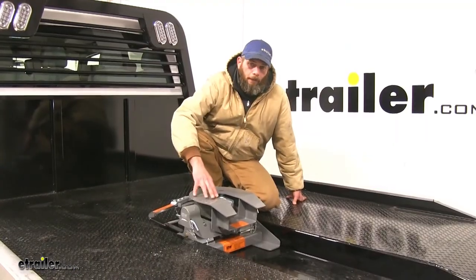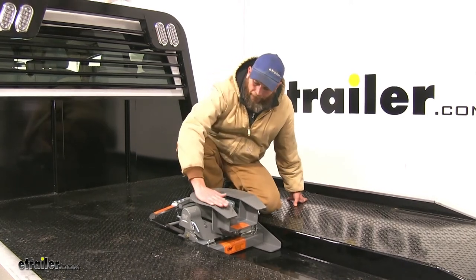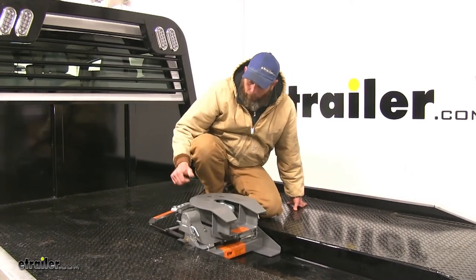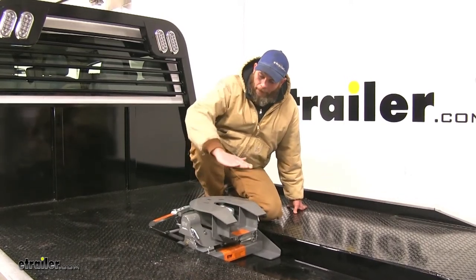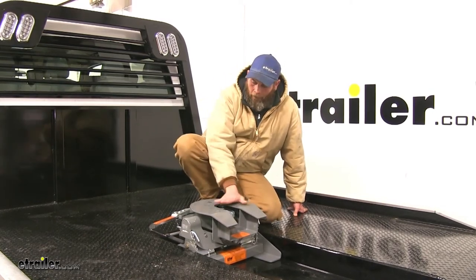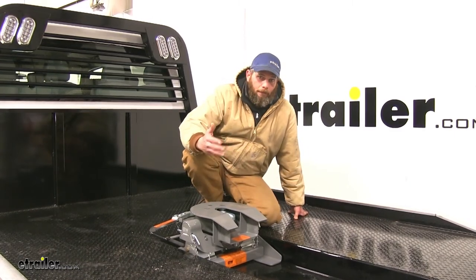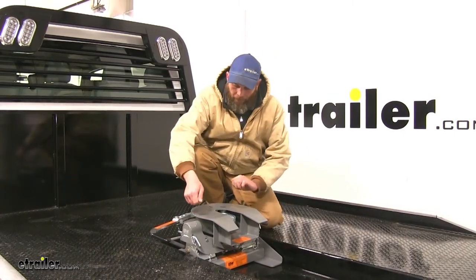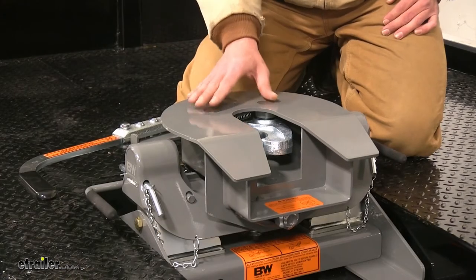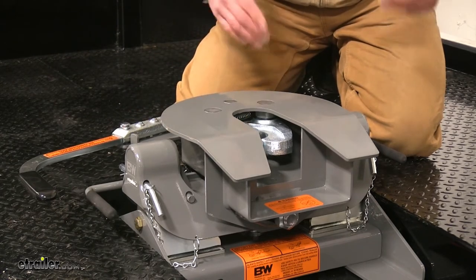We also have a fully articulating head, which helps when hooking up and when disconnecting. It will articulate front and back — if pushed forward it naturally wants to come back to a slightly tilted-back position, making it easy to hook up your trailer. It also goes side to side. We don't always get to park on level ground when we need to unhook, and if we have any twist in there, the head will go with that. The articulation helps eliminate issues with the handle being jammed and the kingpin getting hung up as we try to unhook.